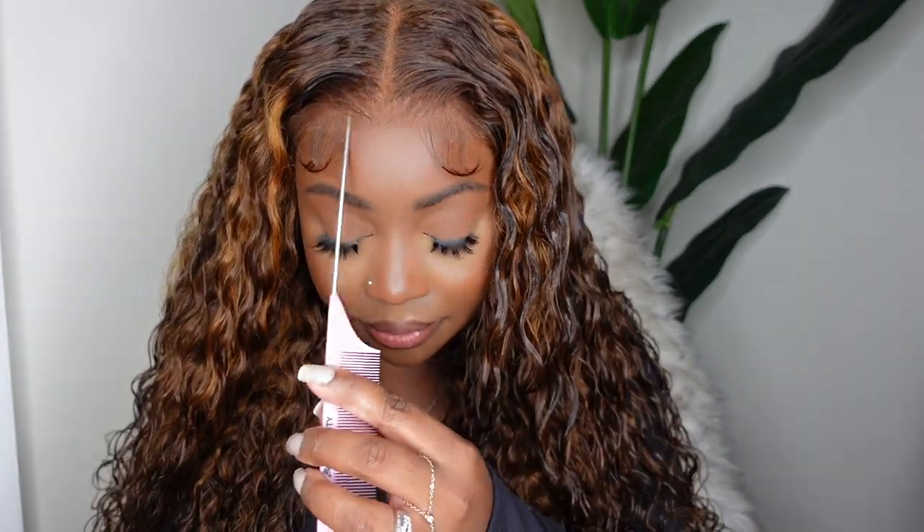When y'all be saying lace wear, I can always see your lace. When I say lace wear, you really cannot see the lace. The lace is 100% missing on this one.